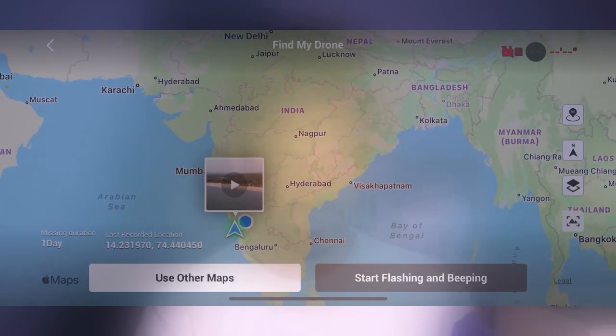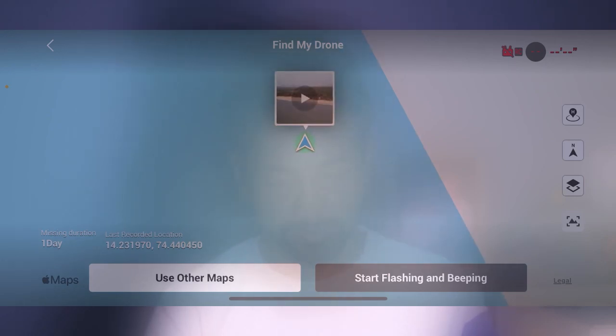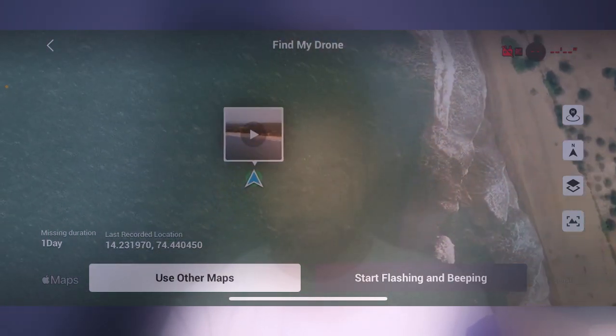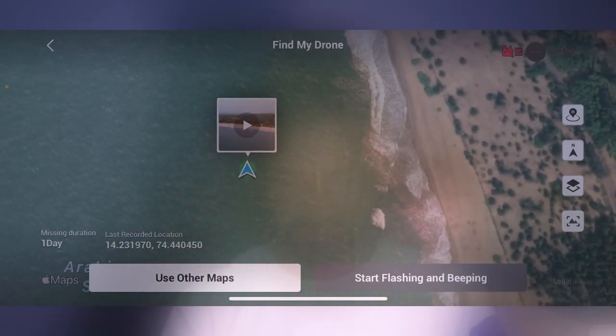I am going to be able to land using the open door option, landing to the left. You will be able to see the location of the drone. If you have a video, you can see the video playback.